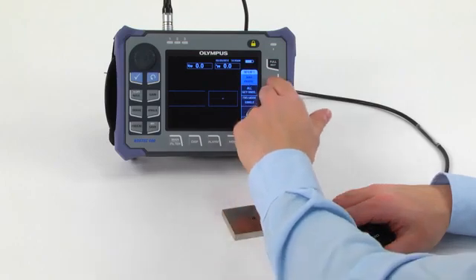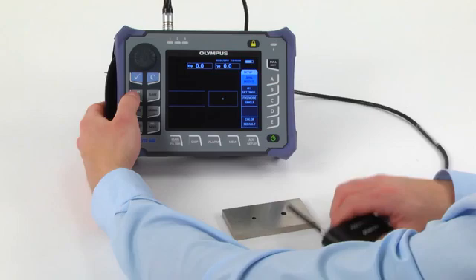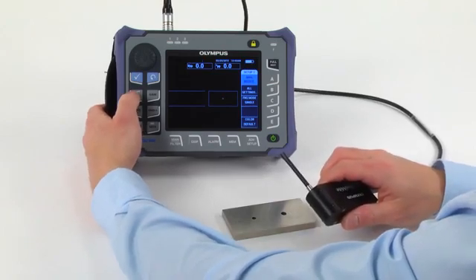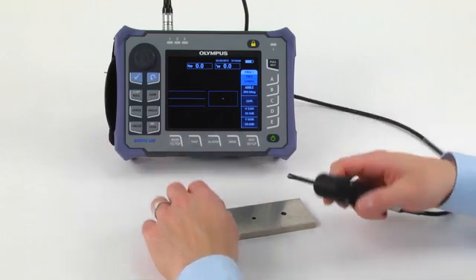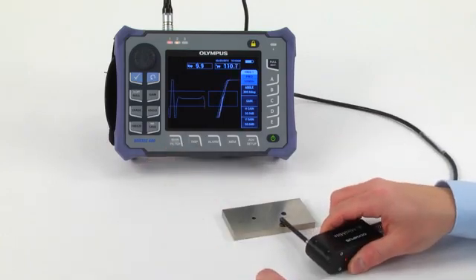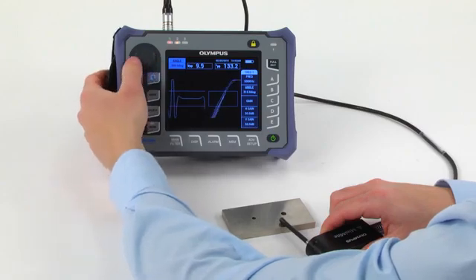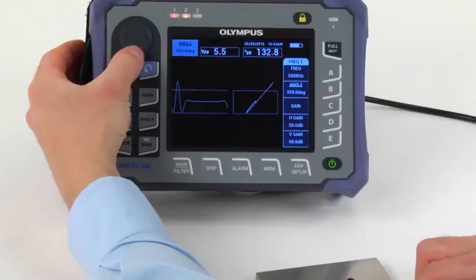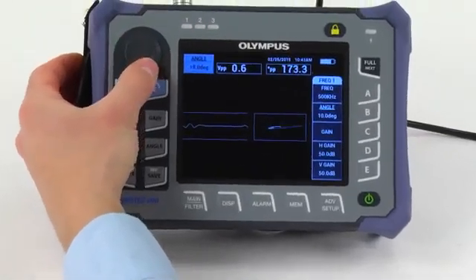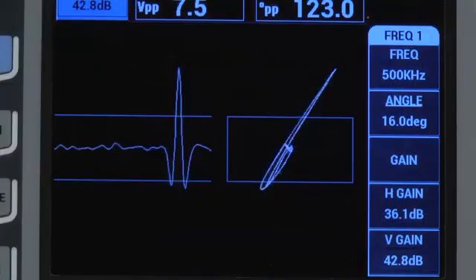Configuring the Nortec 600 for steel hole inspection is very similar to the configuration we just performed for non-ferromagnetic materials. You can follow the same steps with two main differences: less gain is required and the defect signal comes up at a different angle. Just like with non-ferromagnetic materials, pay attention to the liftoff angle — make sure that you set it as flat as possible so that the sweep display produces a clean feature.